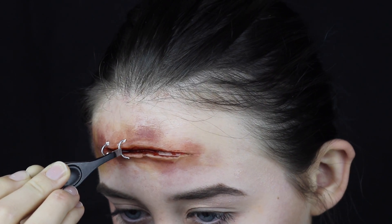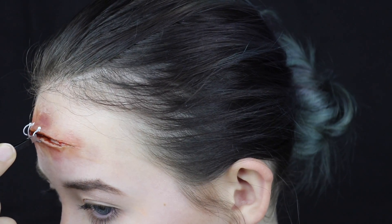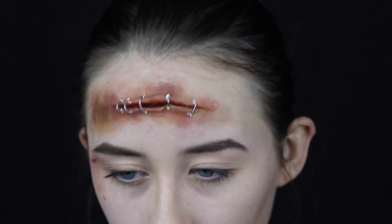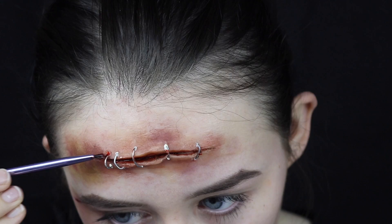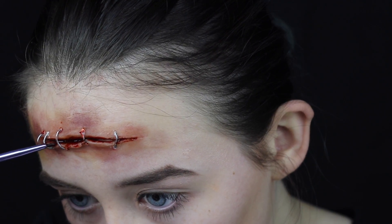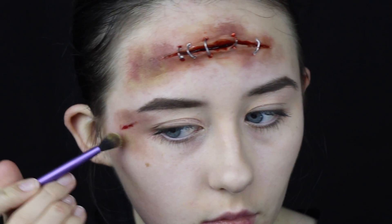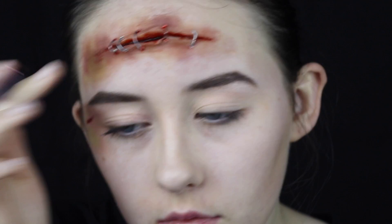If you're interested in more in-depth tutorials on how to create different types of SFX wounds, I posted a video yesterday in Halloween week about creating different types of cuts in different SFX mediums, so do go and check that out. For the finishing touches, I'm dabbing some fake blood around the cut on the small fine brush and then using my finger to blend it outwards, creating some small splatter, and then we're done.